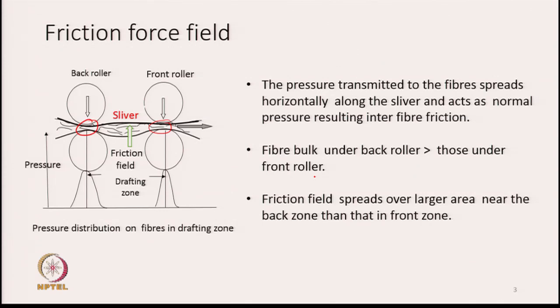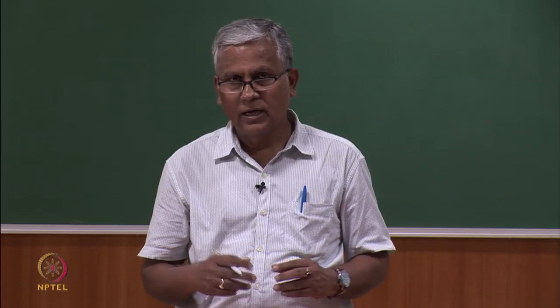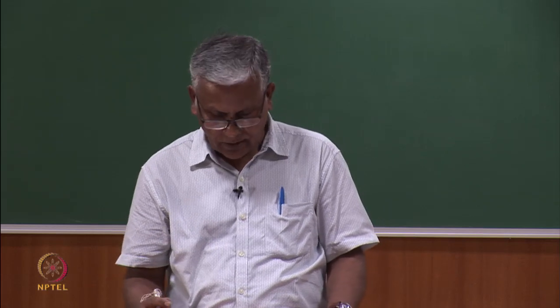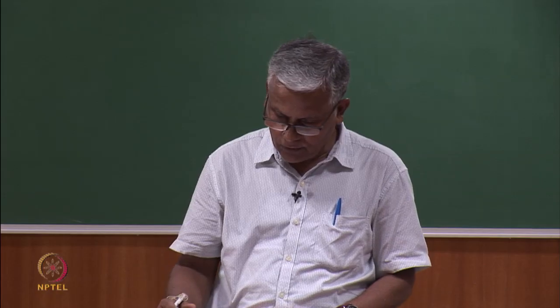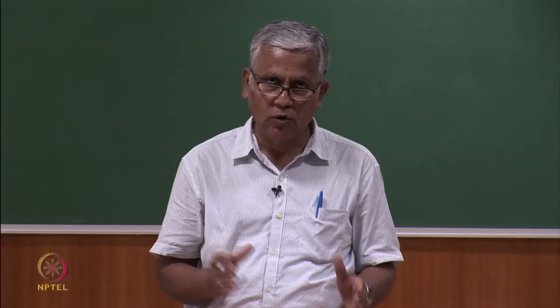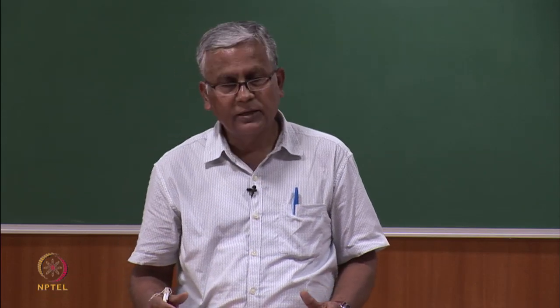The friction fields spread over a larger area near the back zone than in the front zone. In the actual draw frame we have two zones: a back zone and a front zone. The bulk of the material reduces as we go from the back zone to the front zone. When the bulk is less in the front zone, the friction field also spreads less in the front zone. So the friction field has greater area or length in the back zone than in the front zone.